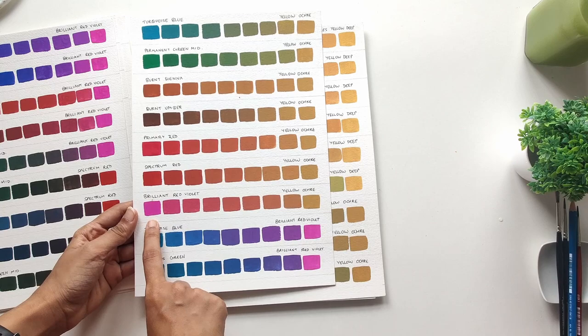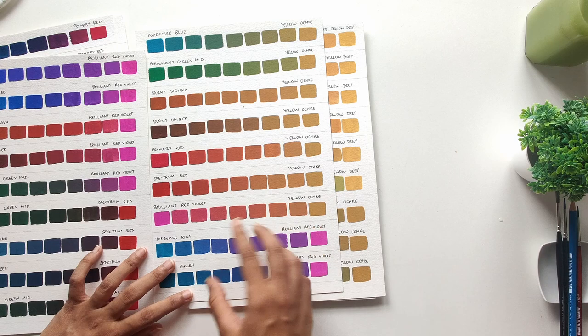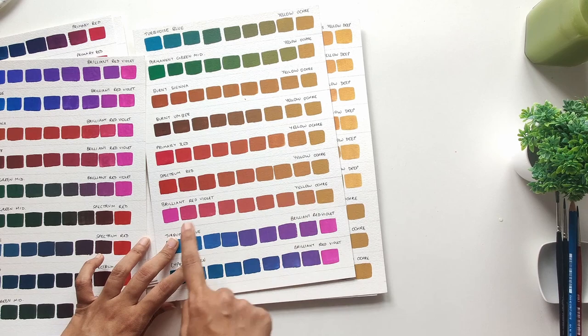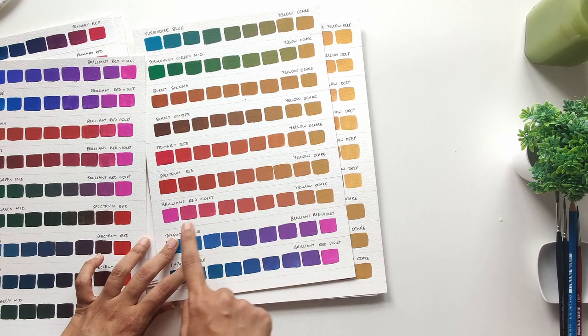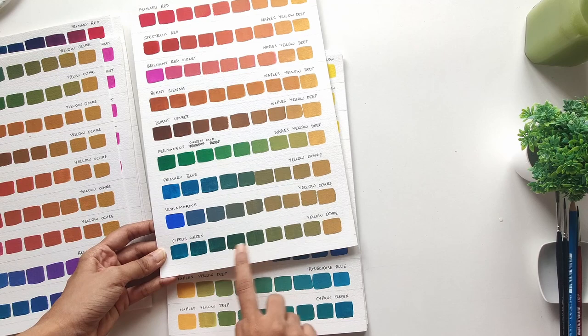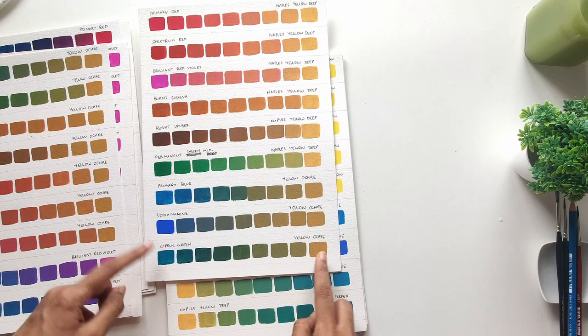Another thing I found was that Brilliant Red Violet, while it's a very bright color, once it's mixed with earth tones like Burnt Umber or Yellow Ochre, it gives you some very beautiful toned-down shades of red. Each one combines in a very different way — this is a sort of magenta kind of color, and here it's forming these very peachy pink colors. It's so much more toned down the minute you use it with an earth tone.